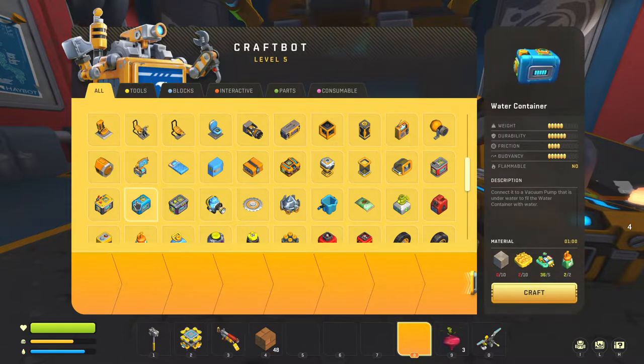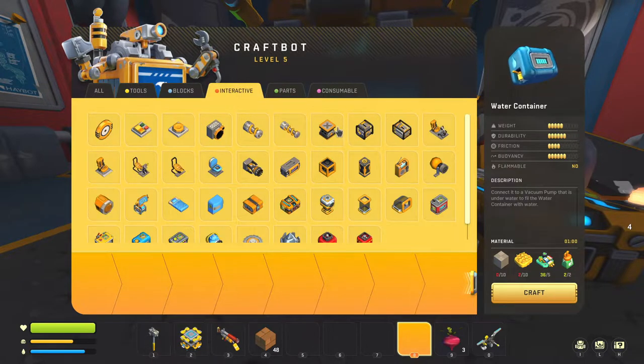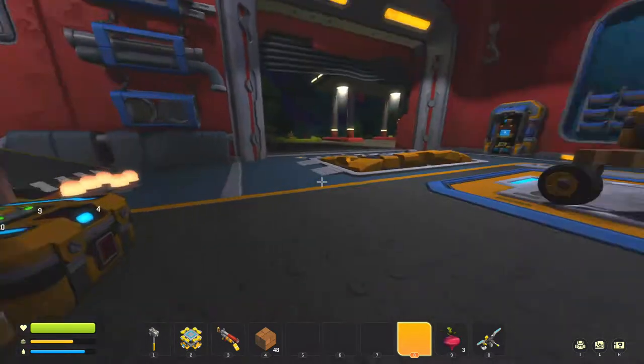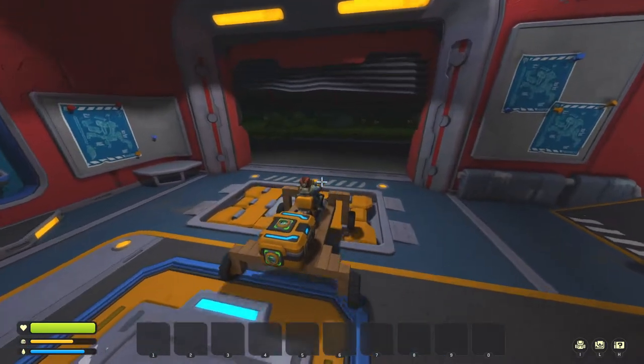We're going to need component kits for the water container as well. Can we make a piston right now? We need a component kit for that — we have oil and we need more metal. It's pretty clear we need component kits, so I need to go loot some buildings.